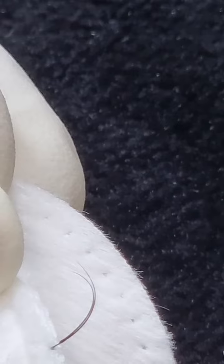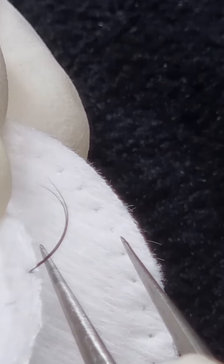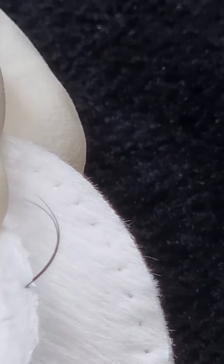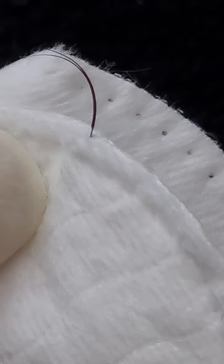If you still have a glue bubble where the glue is visible, you can use the outside of the tweezers to gently swipe it. Another thing you can use is a toothpick — just swipe it gently. But you don't have to if it's perfect; we're trying to apply it perfectly and seamlessly.